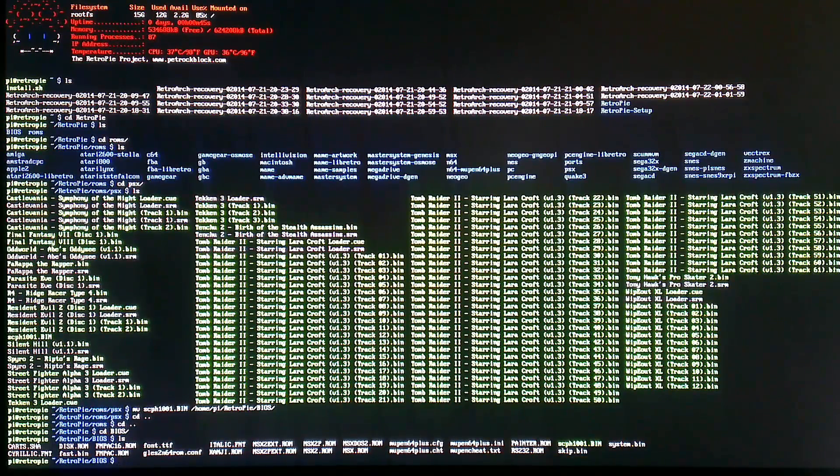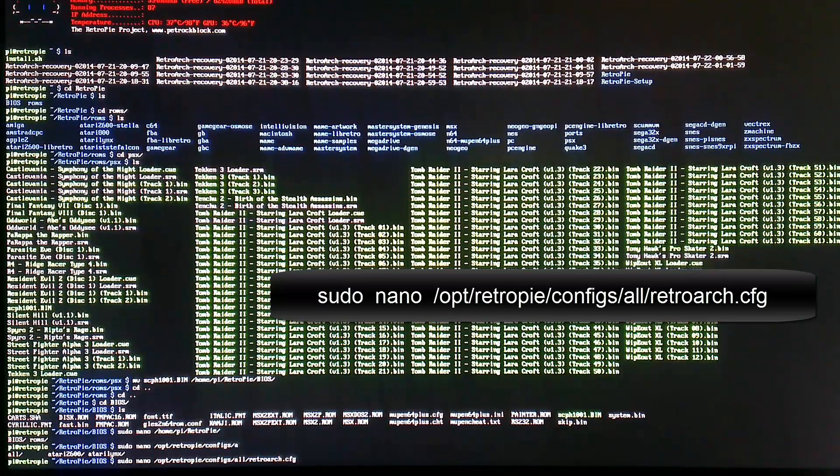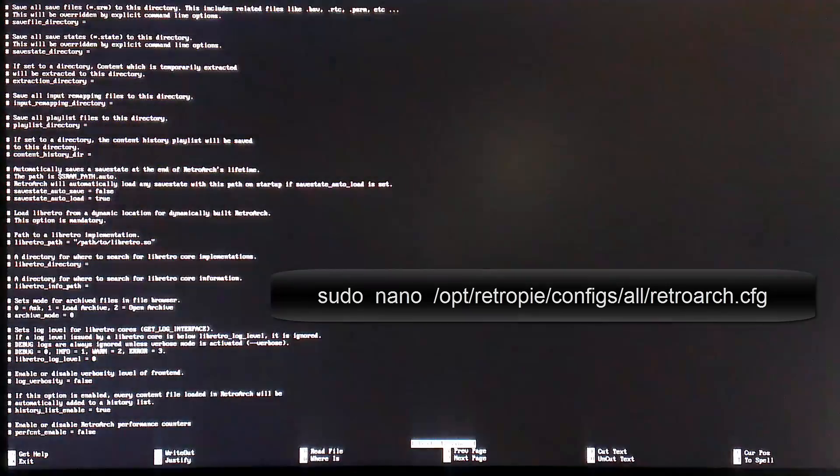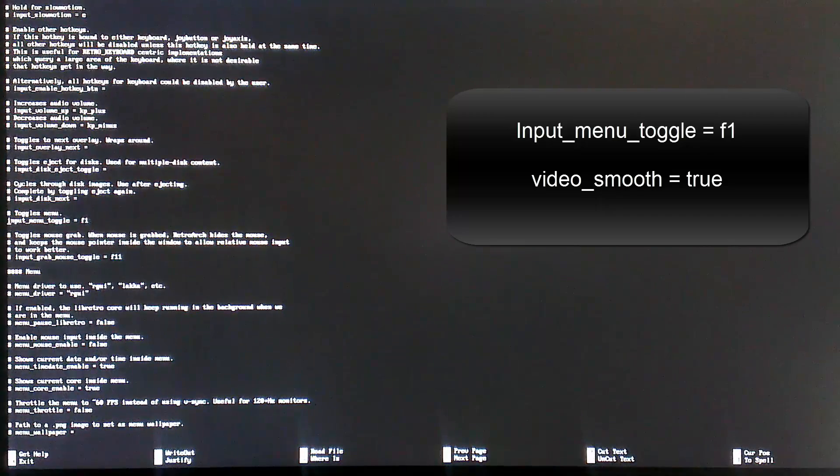Give yourselves a pat on the back, and let's look at some advanced settings in the retroarch.config file. The command for that is on screen, so type that in exactly as you see it — no capitals — and hit enter to open that file. Once we're in the file, we're going to hit Ctrl+W to search for some terms. The first one is input_menu_toggle, so type that in and hit enter. Once we get there, what we want to do is delete the hashtag preceding this line. Mine is already deleted, so make sure yours looks the same as mine. This will give us access to our emulator setup menu inside the PSX emulator.